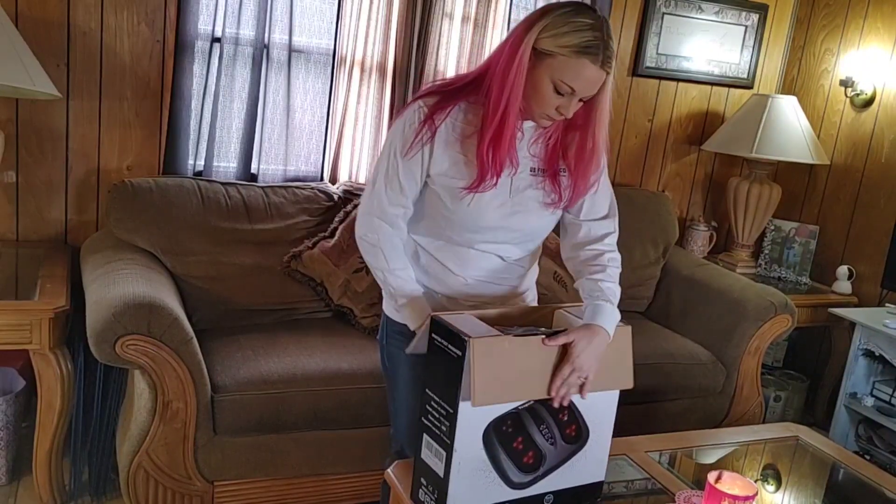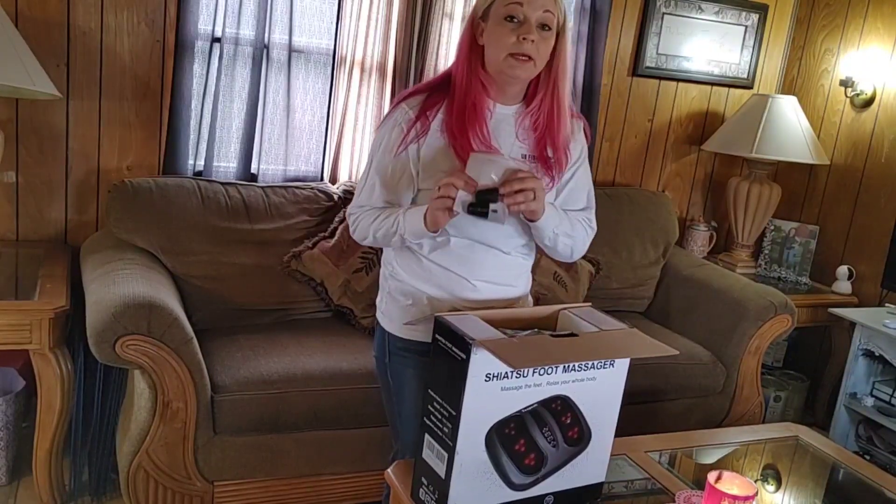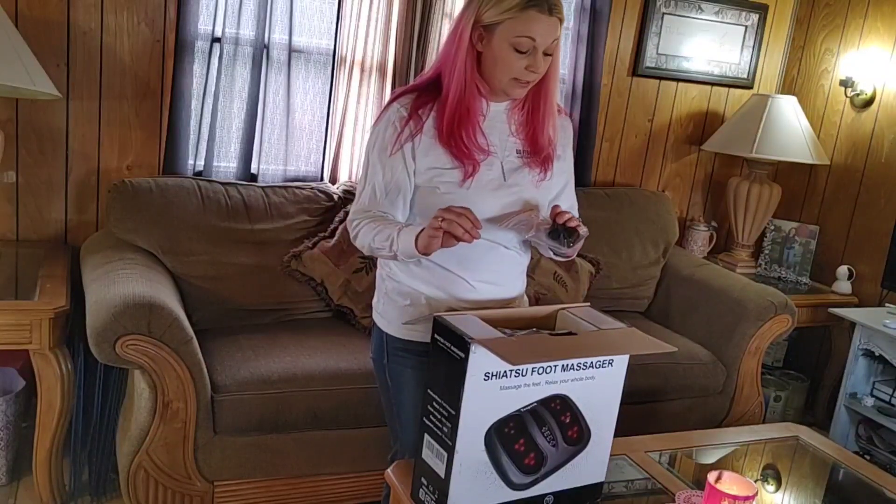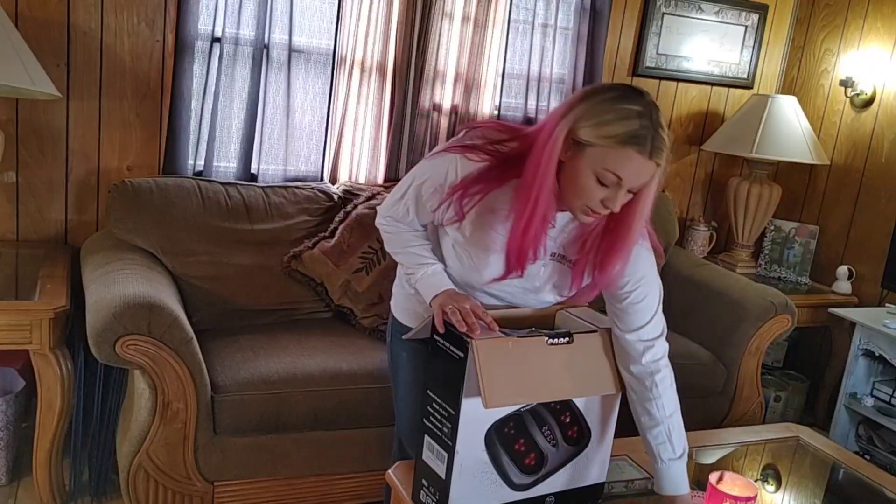So let's get on to unboxing this massager. It's very light — it's not heavy at all. It comes with pegs that you just screw in at the bottom, and it's really easy. I'll show y'all that.